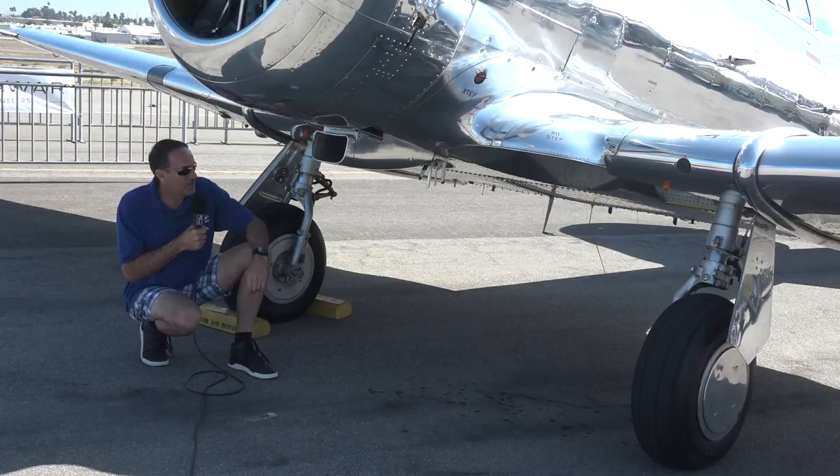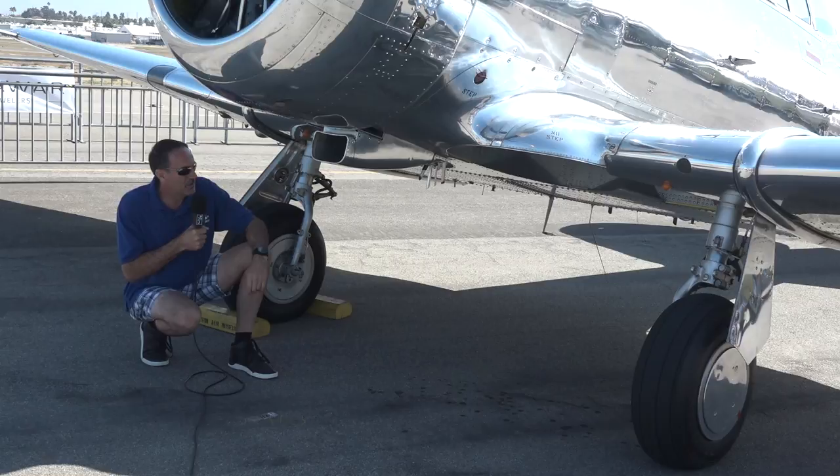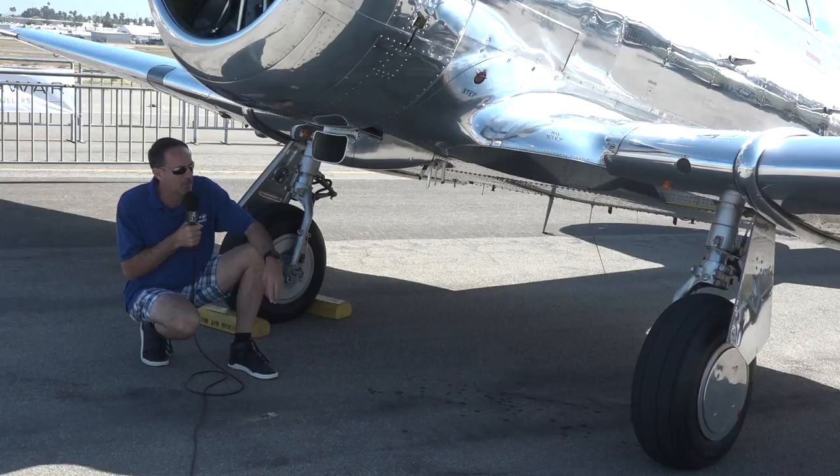Now we're under the T-6 Texan. You can see it's got a rather narrow landing gear. The airplane was a little tricky for takeoff and landing, and that's what made it such a great trainer — because if you could land this airplane proficiently, then you could fly a P-51 Mustang or an F-4U Corsair or any of those type airplanes. That was kind of the idea behind the North American T-6 Texan.